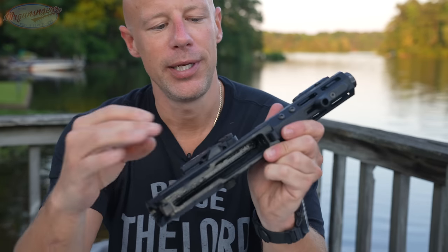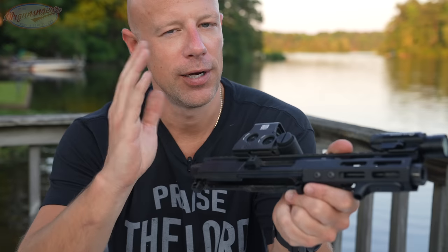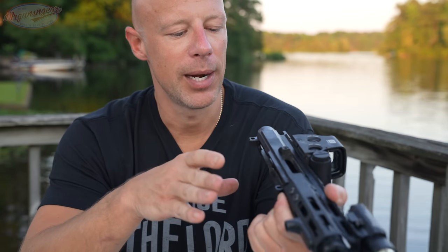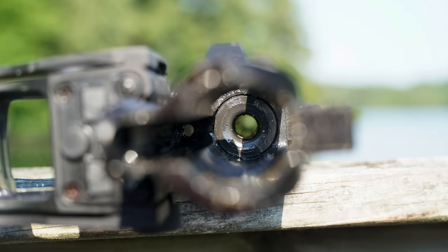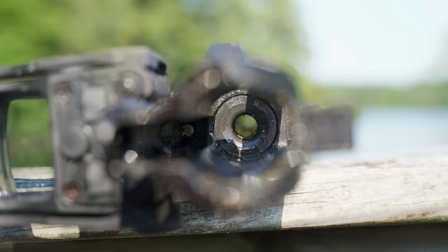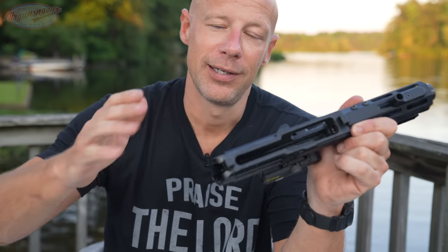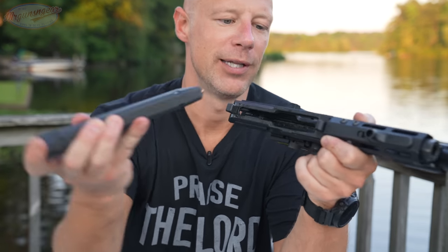The upper receiver here is pretty unique to FM. I know it will work with some other lowers — CMT for sure — and there's a compatibility list over on Foxtrot Mike's website. In the barrel you can see the feed ramp which goes all the way around, which is something a lot of AR-9s do. That way the barrel doesn't need an indexing pin — rounds can come in at whatever angle and will feed right in.